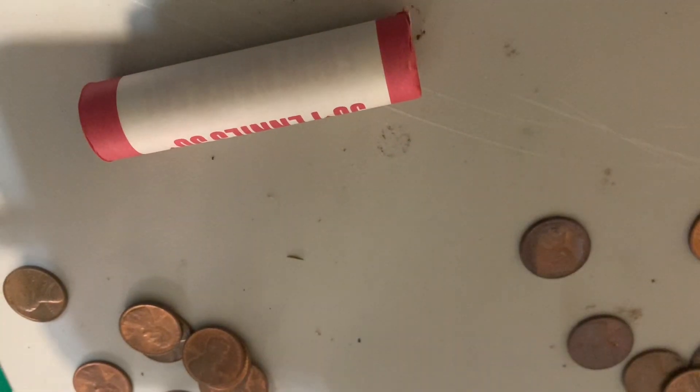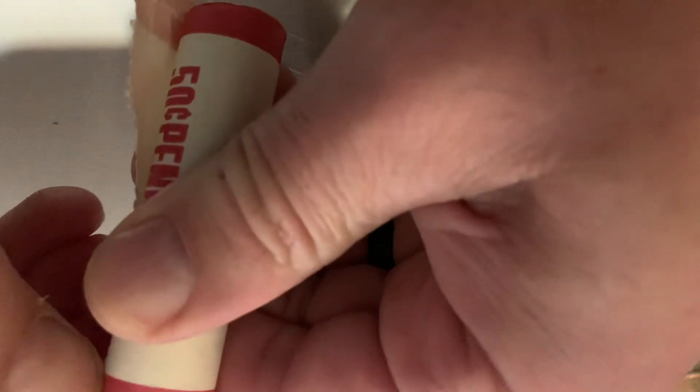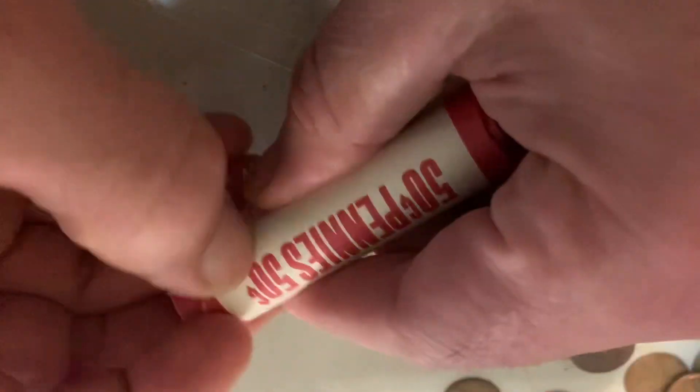Alright, just busted this open — 50 pennies. Just cracked the tape, they all look kind of shiny and new. I've got one roll out of there. I'm just gonna crack it and kind of see — I just want to see if this is all the same year in here, or maybe a mixed variety. They look like the ones in the silk boxes, look real nice.